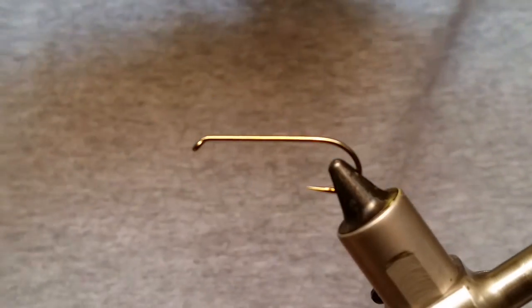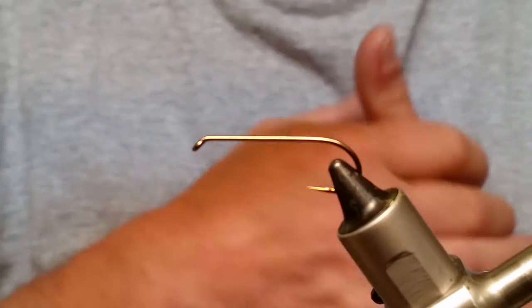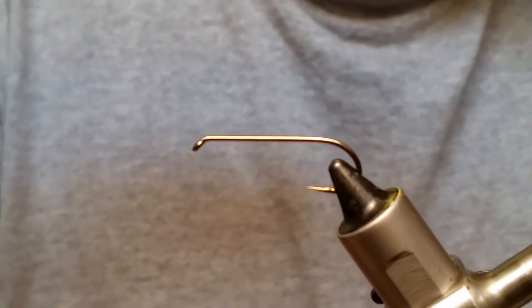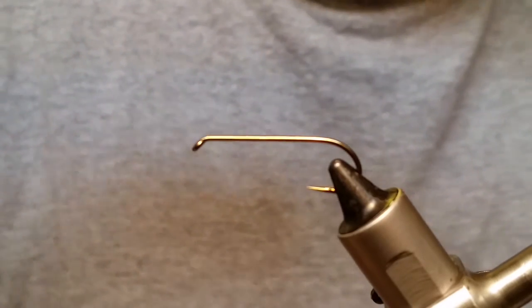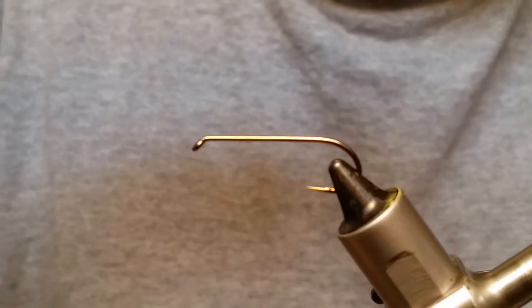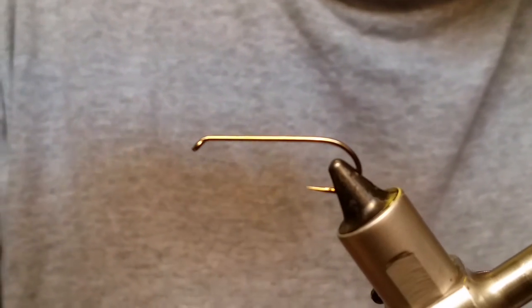My name is Larry with Under the Bridge Flies and we're going to tie what they call a Bruiser Bugger. It's a super-powered woolly bugger is basically what it is, and I know a lot of guys like those woolly buggers so this should be a really popular pattern.